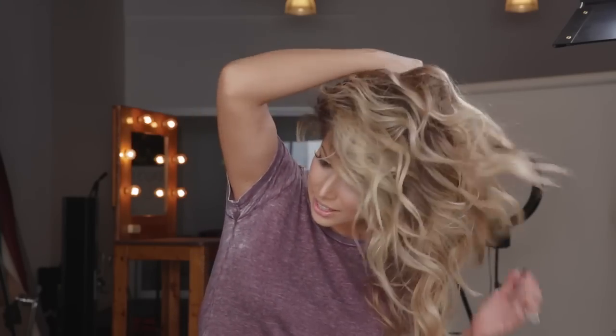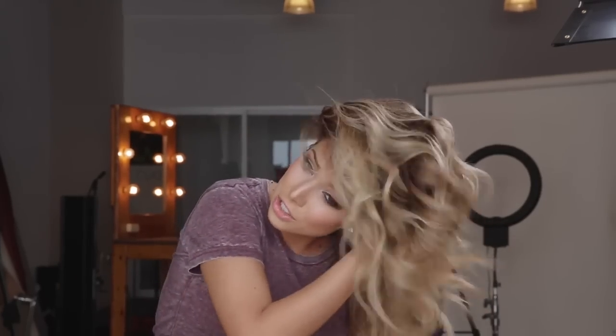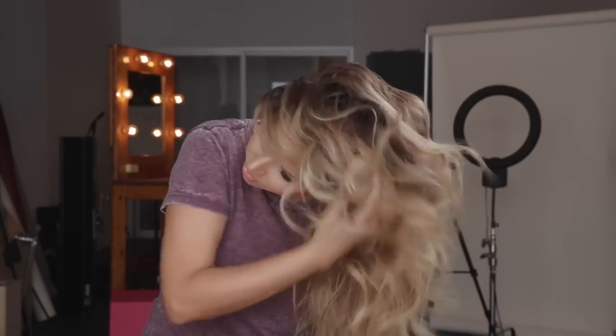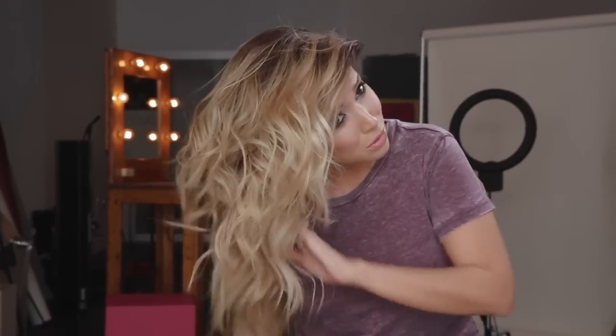I just let it sit for a second and let the hairspray dry. Then I like to shake it out with my hands — that way it looks really, really messy. What I do is I just kind of flip all my hair to one side like such, then I take my hand and just start shaking it. The more you shake it, the messier it's going to look, so it kind of depends how messy you want it. Then I flip it to the other side. Don't put lip gloss on before you do this either. So this is kind of the initial first outcome after you shake it and spray it — it's really, really fluffy.